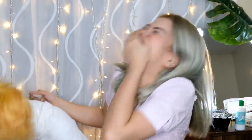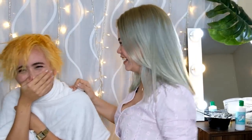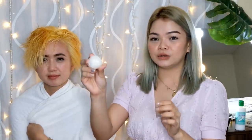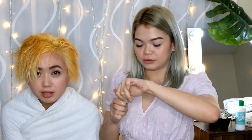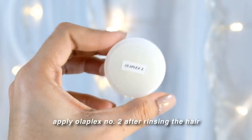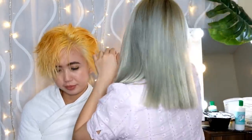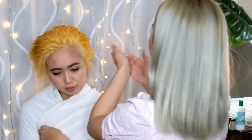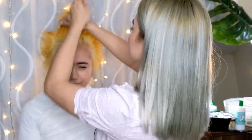Guys, may katangahan akong ginawa. Dapat pala, after ng bleach, tanggalin lang yung bleach, tapos hindi mo siya sha-shampooin. So na-shampoo ko siya — very, very shampoo. Tapos, ilalagay yung number two na Olaplex. So ayun, katangahan nga. Pero natanggal — sana umi-effect pa rin yung Olaplex. After lagyan ng step two, iwan natin siya for 10 to 15 minutes, depende sa damage ng hair.